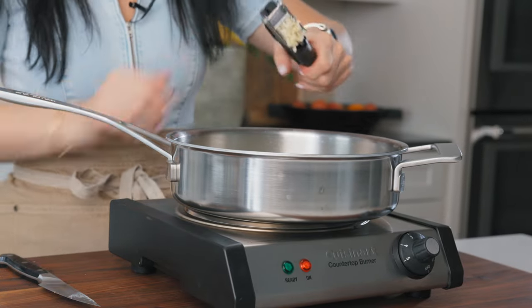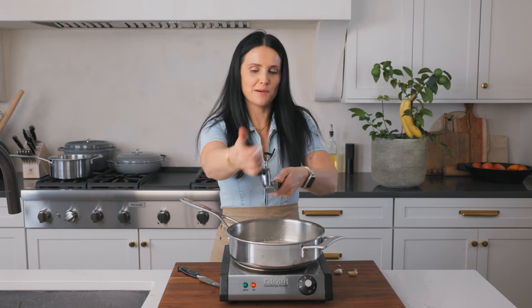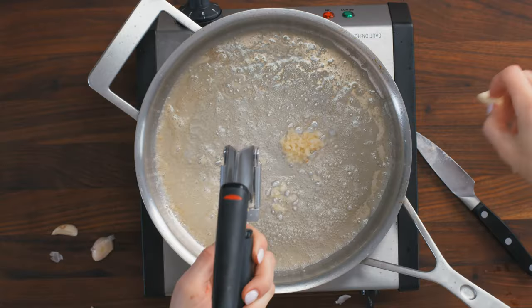Four cloves of garlic go in here. And I'm moving along really fast, so this recipe moves really quick.